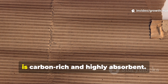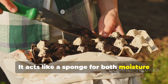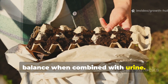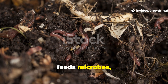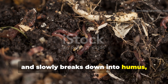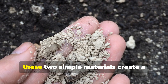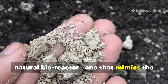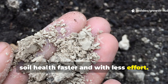Cardboard, on the other hand, is carbon-rich and highly absorbent. It acts like a sponge for both moisture and nutrients, creating the perfect carbon-to-nitrogen balance when combined with urine. When soaked, it holds onto nutrients, feeds microbes, and slowly breaks down into humus, enriching the soil structure and improving aeration. Together, these two simple materials create a natural bioreactor that mimics the efficiency of compost piles but activates soil health faster and with less effort.